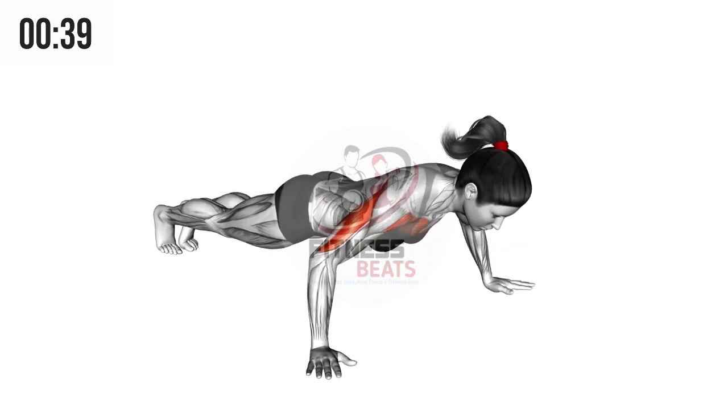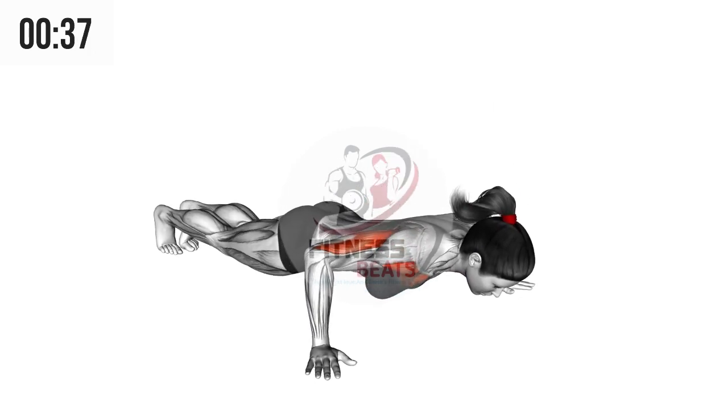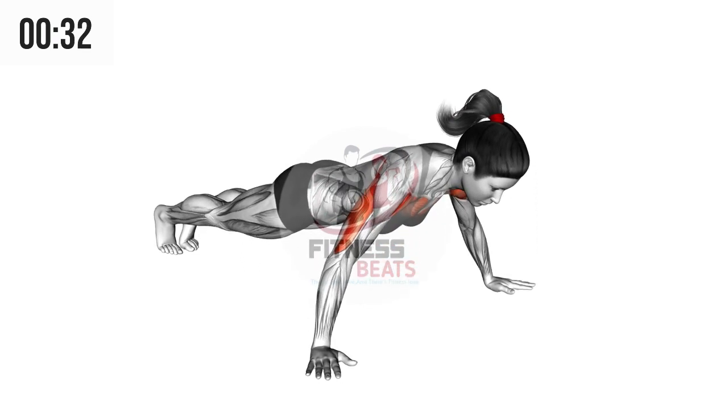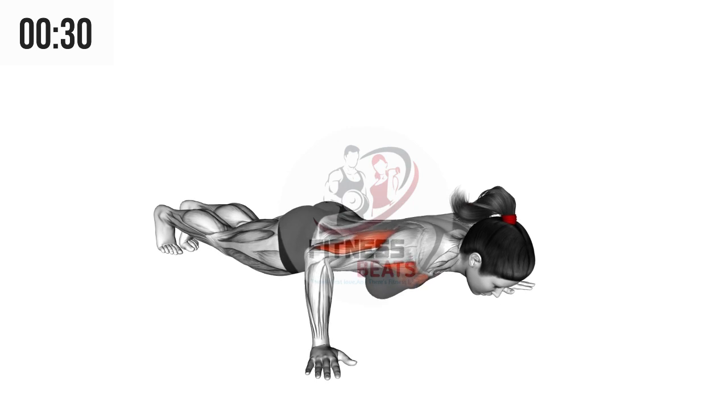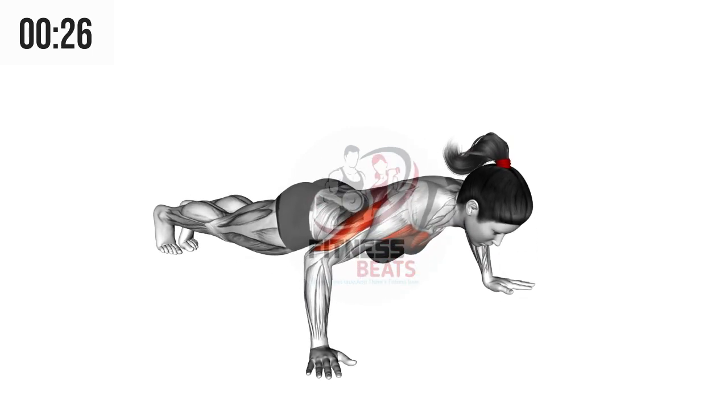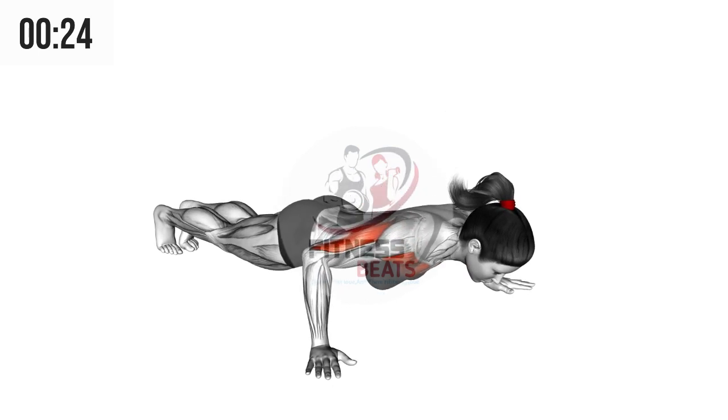Lie on the ground with your legs stretched backwards and your hands on the ground, arms wide apart from each other but not too much. Now do wide grip push-ups as much as you want until complete failure and you cannot do it anymore. This will help stretch your triceps as well.